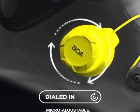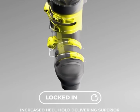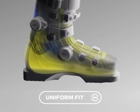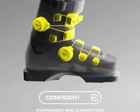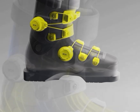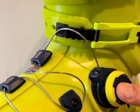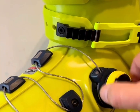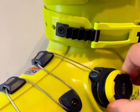But now a new closure technology is gaining attention: the BOA fit system, and it's promising to change how ski boots feel and perform. Instead of clamping the shell with buckles in just a few points, BOA uses a micro-adjustable dial connected to lightweight steel laces and friction-free guides. When you rotate the dial, the system pulls the cables evenly, tightening the entire lower shell around the skier's foot — creating what engineers call a 360-degree wrap fit.